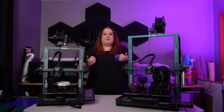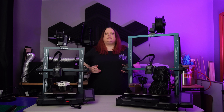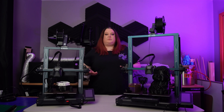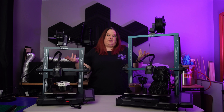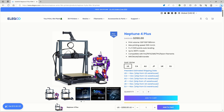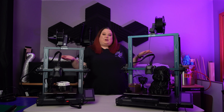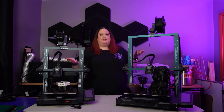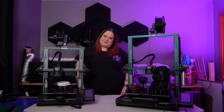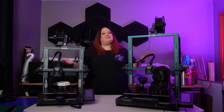Honestly, you cannot go wrong with either printer. Elegoo has done an amazing job catering to what your needs are. As of the filming of this video, the difference in price is only $51. But if size and speed is what you truly want, as of September 19th, Elegoo has a 4 Plus and a 4 Max available for pre-order. Let me know in the comments which one you would choose. If you found value in this video, please give it a thumbs up, and if you're new here, I hope I've earned your subscription. So once you choose your printer and get all your test prints out of the way, what will you create next?